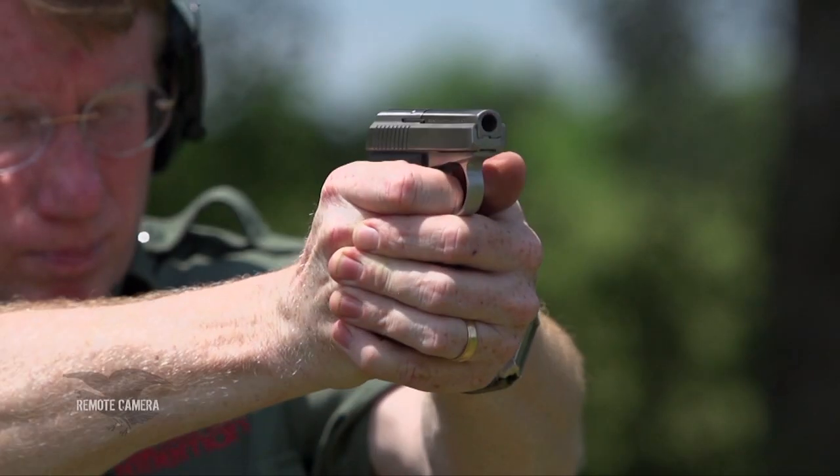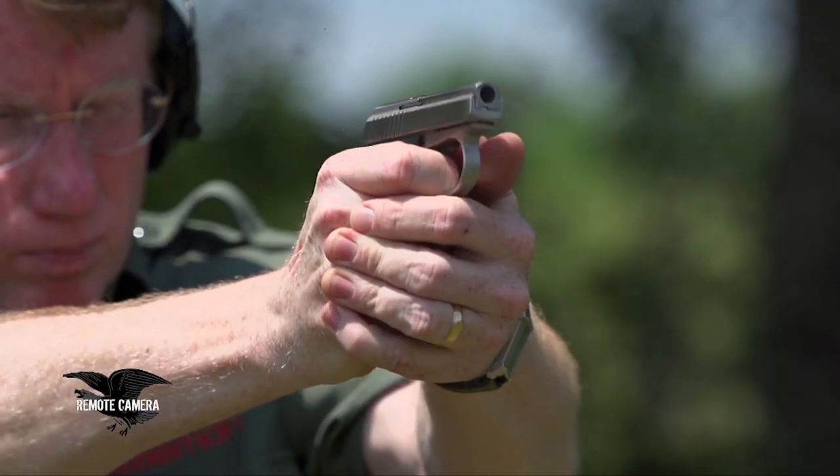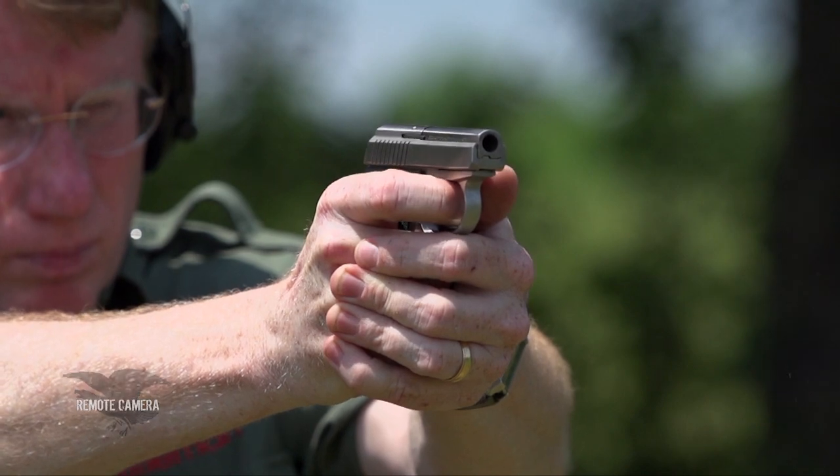It was one of those pocket pistols that was really a trendsetter ahead of the concealed carry movement. I suspect that the C-Camp was a reaction to cheap little pocket pistols that didn't work very well.